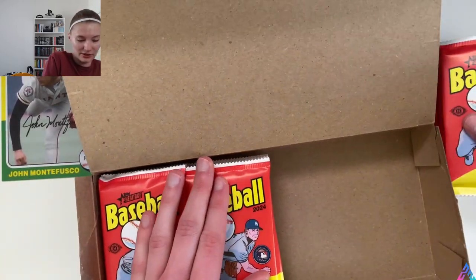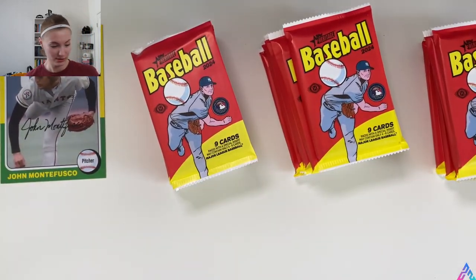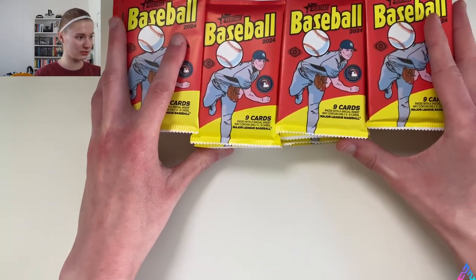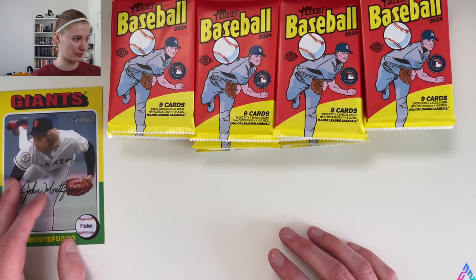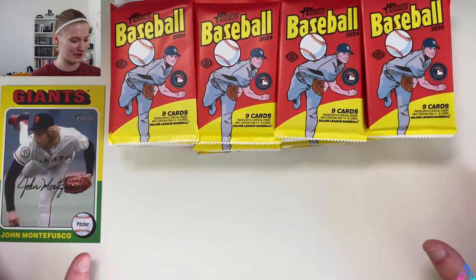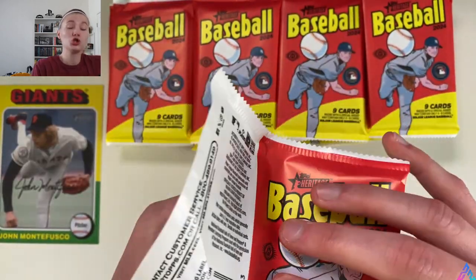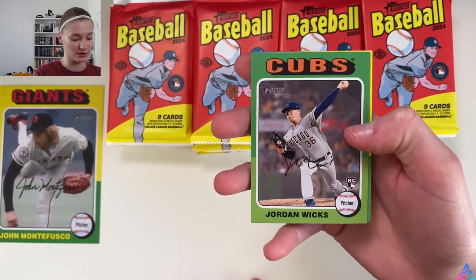Let's get these packs out and organized on the screen. We've got stack one, stack two, stack three, and stack four. We'll put the packs on top, hits along here, and the box topper right under the camera. Now we're nice and organized. Without further ado, let's get ripping into these packs. This product has been out for a little over a week now, and this is the first time on my channel that I'm reviewing Topps Heritage, so the first few packs we'll definitely take our time with.